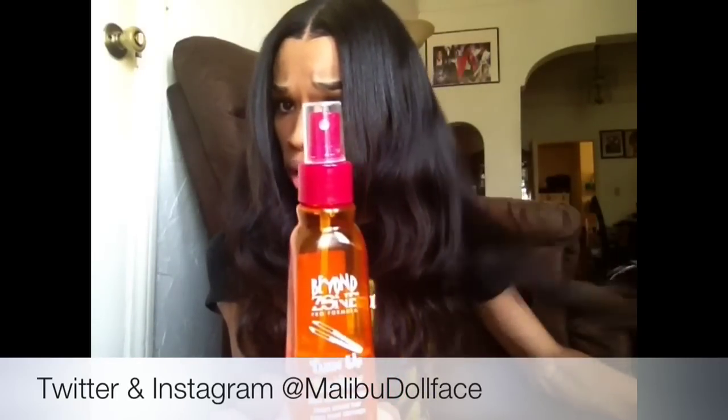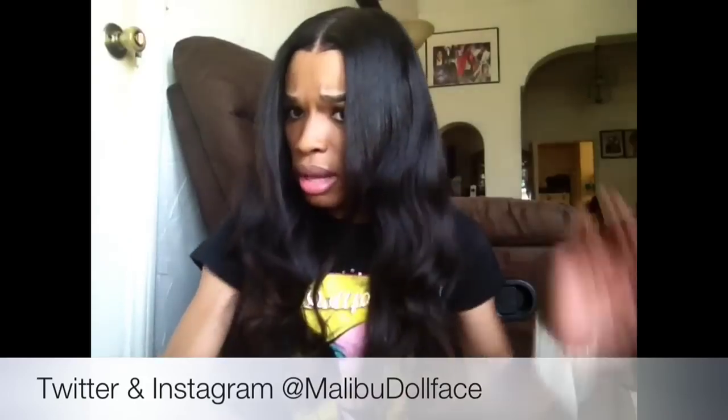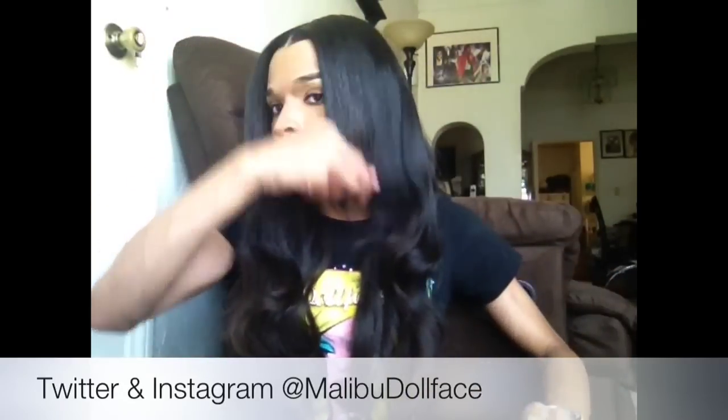Before I got started and did my leave out, I did it off camera. I used this — it's like the holy grail for keeping my hair shiny and blending with my weave. It's the Beyond the Zone heat protecting spray. It has a citrusy, orangey smell. I love this stuff. I got hip to it in beauty school because they would sell it up front. You can see how easy it makes everything flow. If you're not great at blending, this stuff is really, really good.